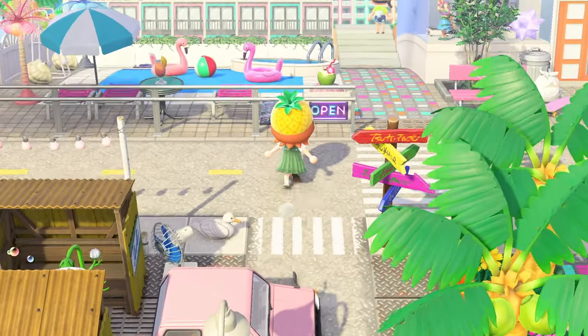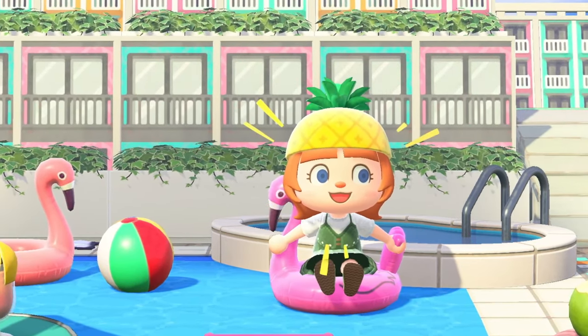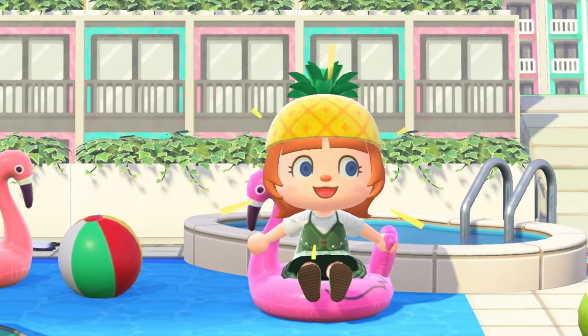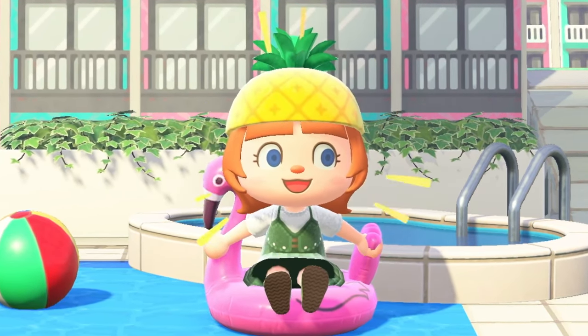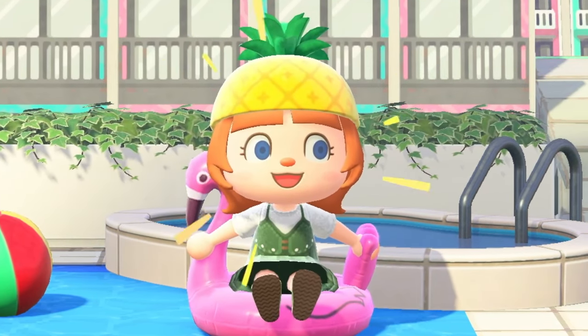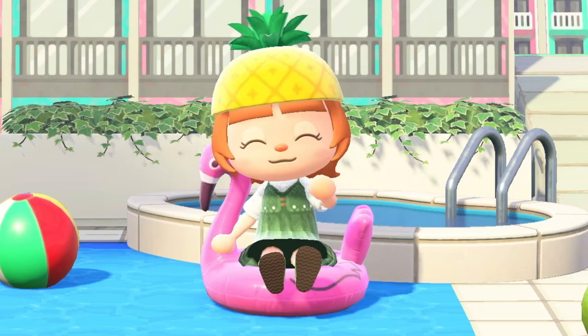I think this is a brilliant place to end. As always, I hope you're feeling super inspired and ready to tackle the rest of your island with these quick little filler areas for you to build. I think these were wonderful ideas. I think we got a good variety. I hope you loved them. Until next time, pookie bears. Bye!